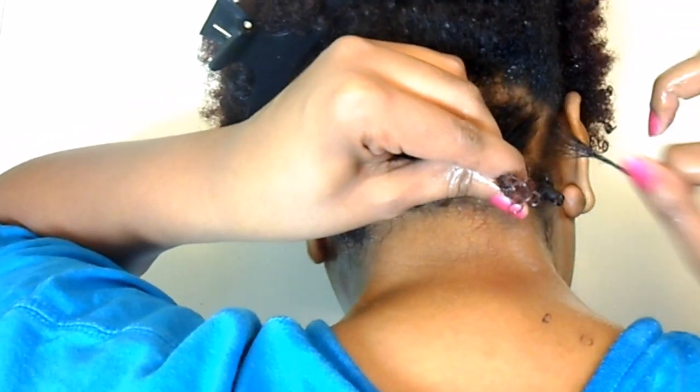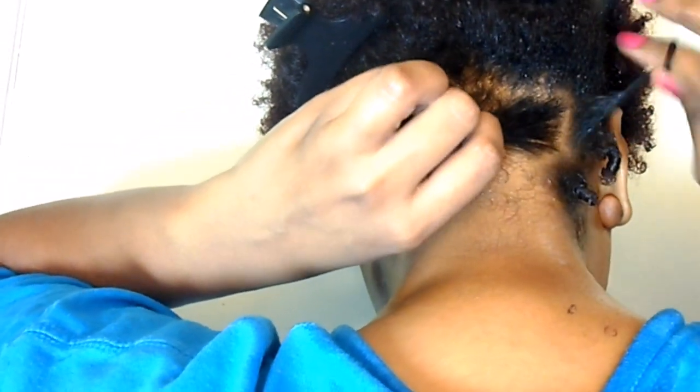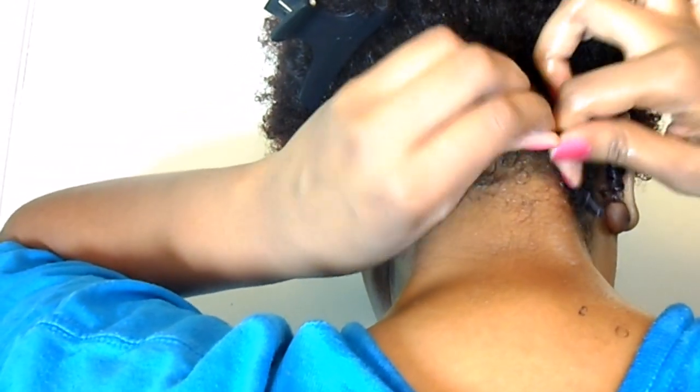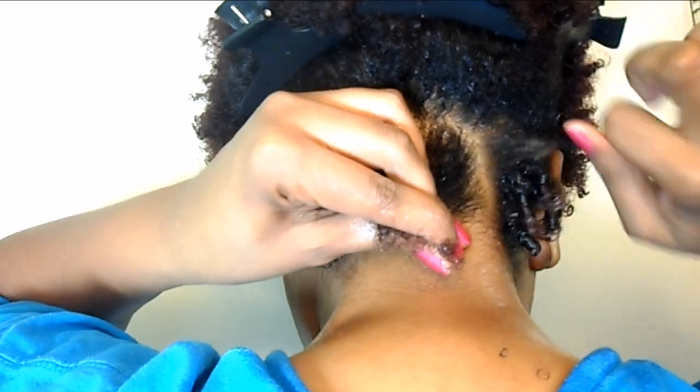This method produces very, very defined coils but also produces a lot of shrinkage. So if you prefer not to have shrinkage, you may want to try another method of coil definition, or you can also find a method of stretching out your coils or curls.